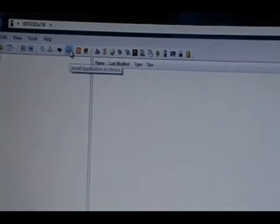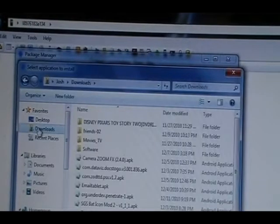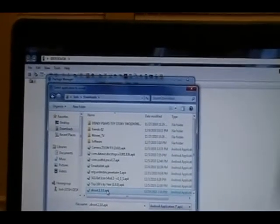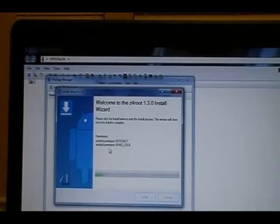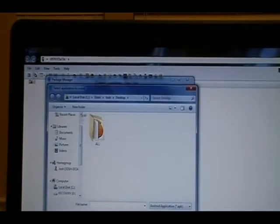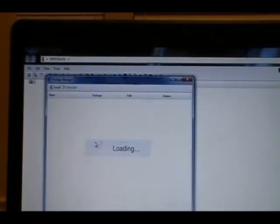Go to this little software-looking button right there. When you highlight it, it says 'install application on device.' Click it — don't worry about the loading part — then click Install. Grab the file from wherever you put it; for us it's in our downloads. Double-click it and it'll show the permissions it's going to request on the phone. Once it does, click Install. When this window disappears, you can grab any other app to side-load. We're going to go back in and grab Titanium Backup and install it as well.